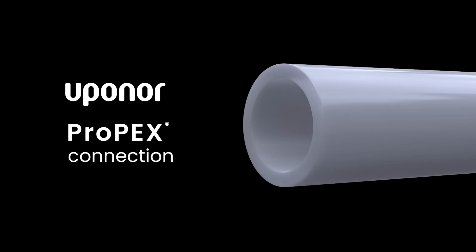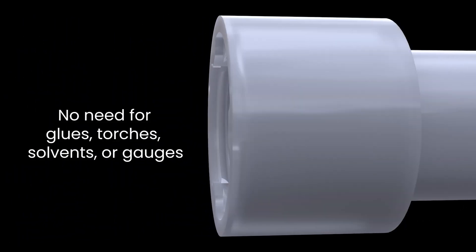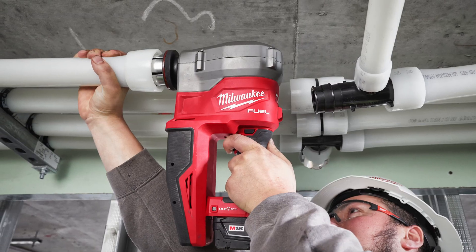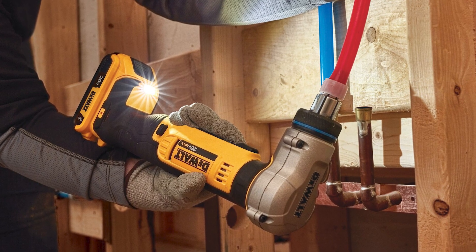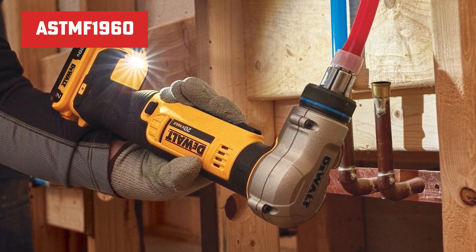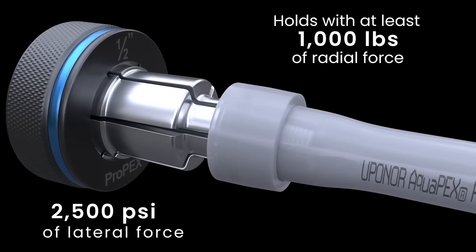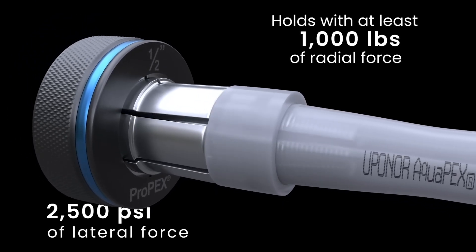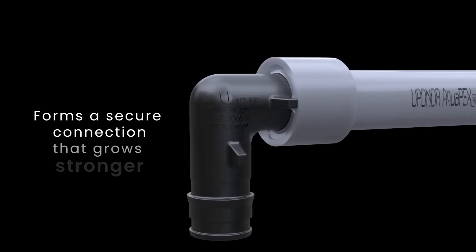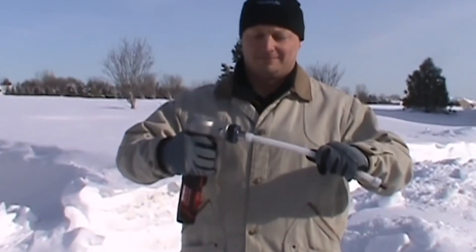Next on the list, expansion connectors, or ProPEX from Uponor. These guys were the first big names in the game in expansion fittings, partnering with Milwaukee for the M12 ProPEX and M18 ProPEX tools. Now DeWalt has joined the party with options that meet the ASTM F1960 standard. The idea is simple: expand the end of the PEX pipe with a special tool, which gives you just a second or two before it contracts back down to size. Insert the fitting, and as the pipe contracts, it locks everything in place. No leaks, no worries. It's perfect for those cold regions where pipes like to play freeze tag.